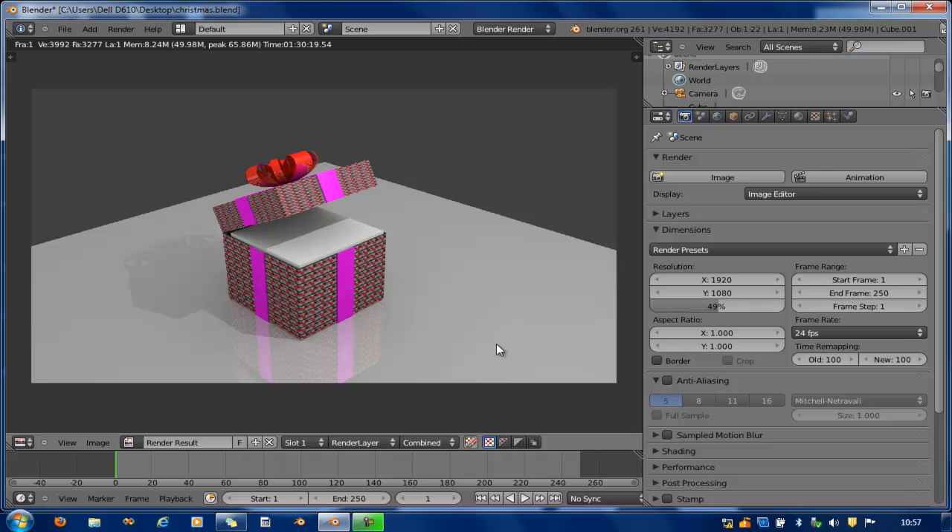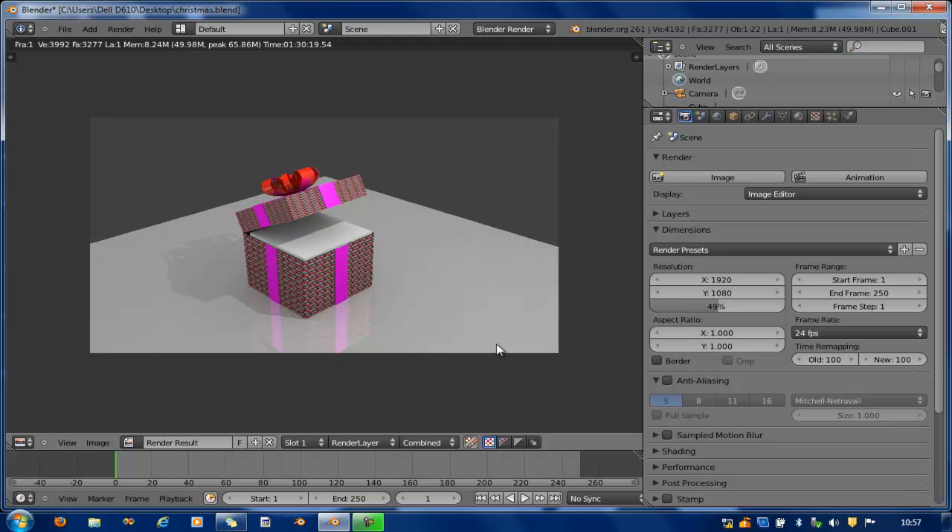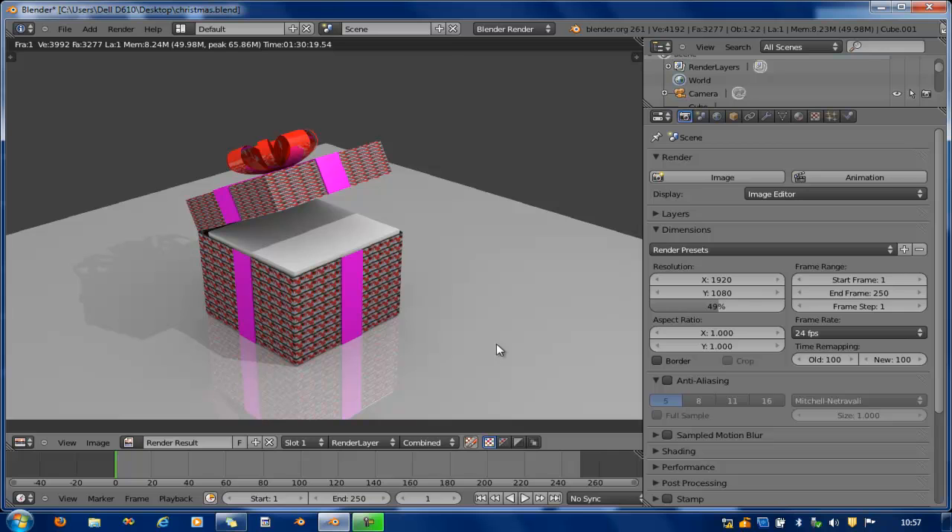There's the beautiful gift box — or Christmas box — that we've created. Thank you very much. My name is Godfredo Uzu, aka Gentle Thread, and this tutorial is for Digital Grid. See you, bye.